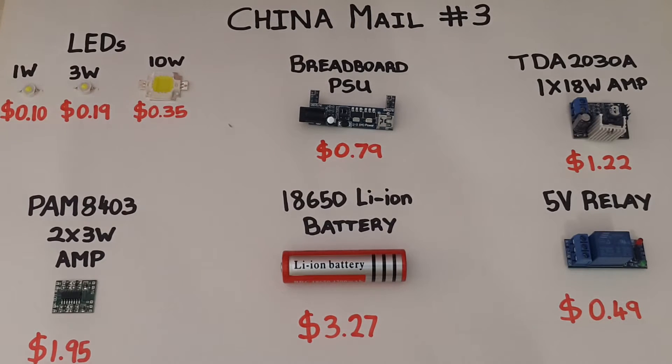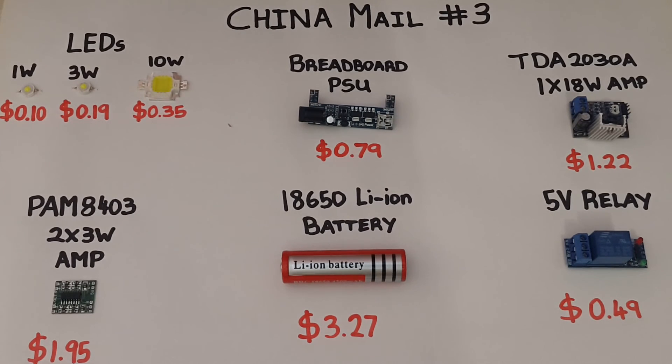Ok guys, that's it for this installment of China Mail. Thanks for watching — I've left the AliExpress seller listings in the description below. Forgive me for any mistakes, until next time, thanks.